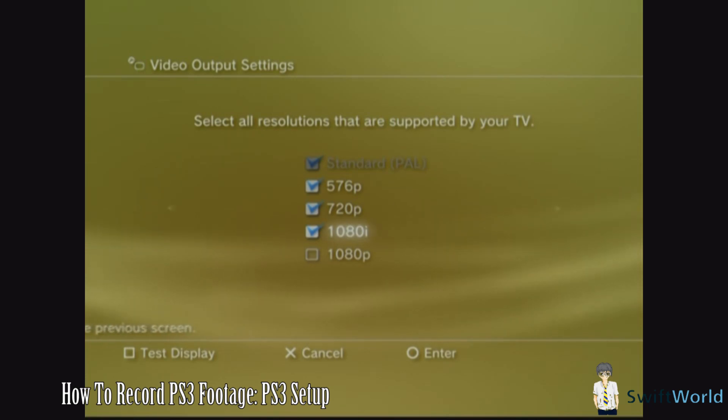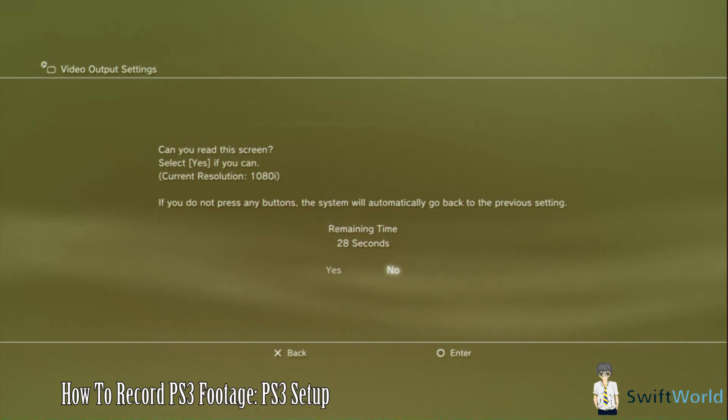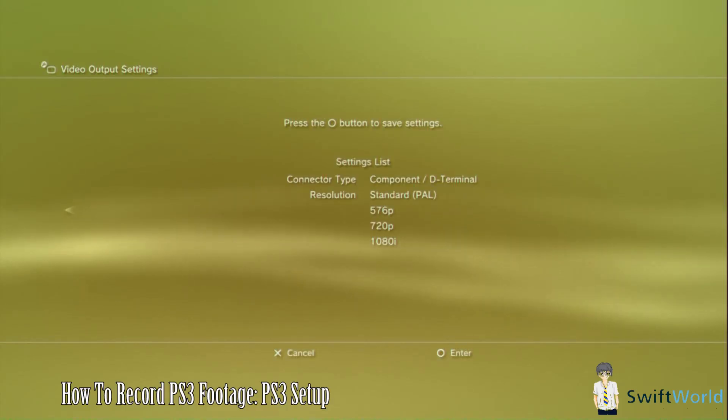Once you're done, click Next. You will then be faced with a confirmation that you can see the display.